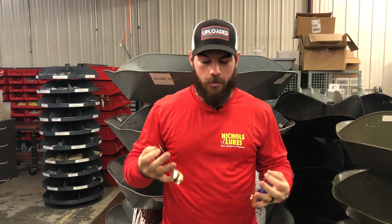Hey guys, Brooks Woodward here coming at you with this week's Nickels lure shot drop. This week it's getting really hot — we're here at the end of June, beginning of July, and that means more guys are gonna be getting out on the lake night fishing.